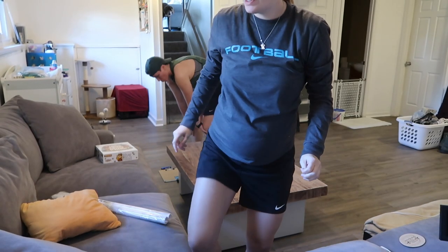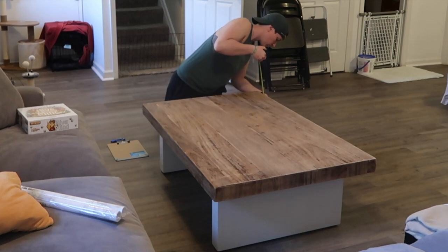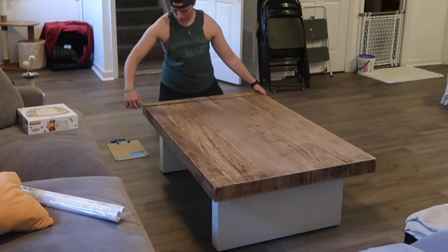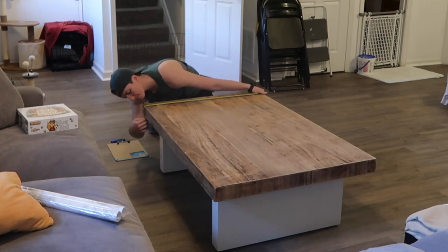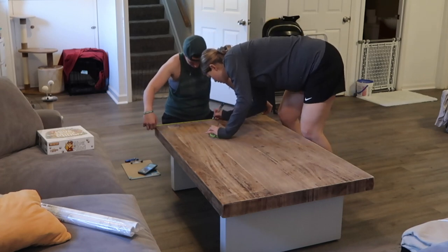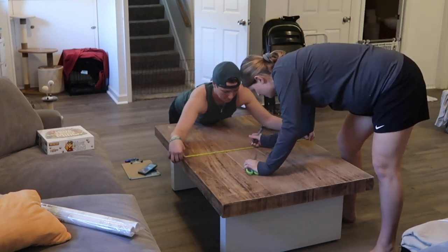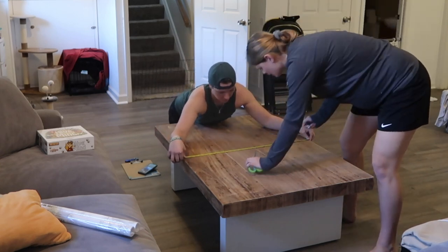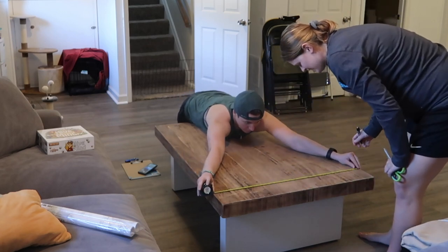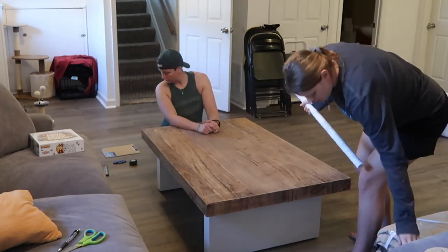Alright guys, we are finally putting on the marble contact paper onto the table. The very first thing we're doing is Christina measuring the width of the table so we can find the midpoint, so that when we overlap the contact paper the seam will be perfectly in the middle. Once she found the midpoint, I'm going in with a pencil and marking on the table the midway point all the way down so we can keep the contact paper as straight as possible as we're placing it down, because it does shift a little when you're pushing it — so we wanted little checkpoints along the way to stay centered.